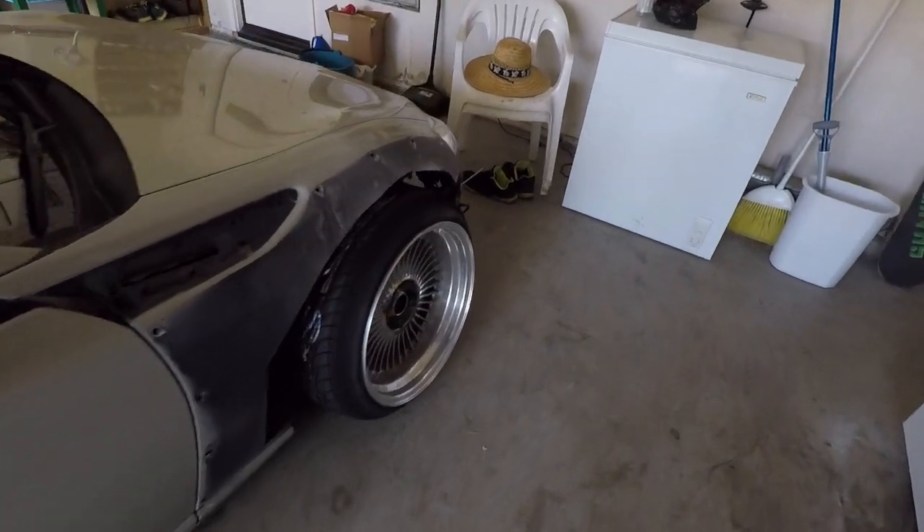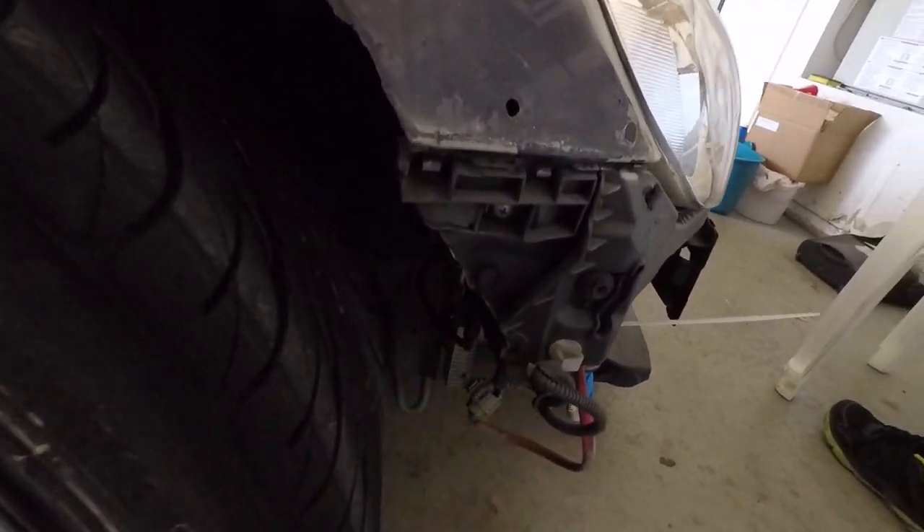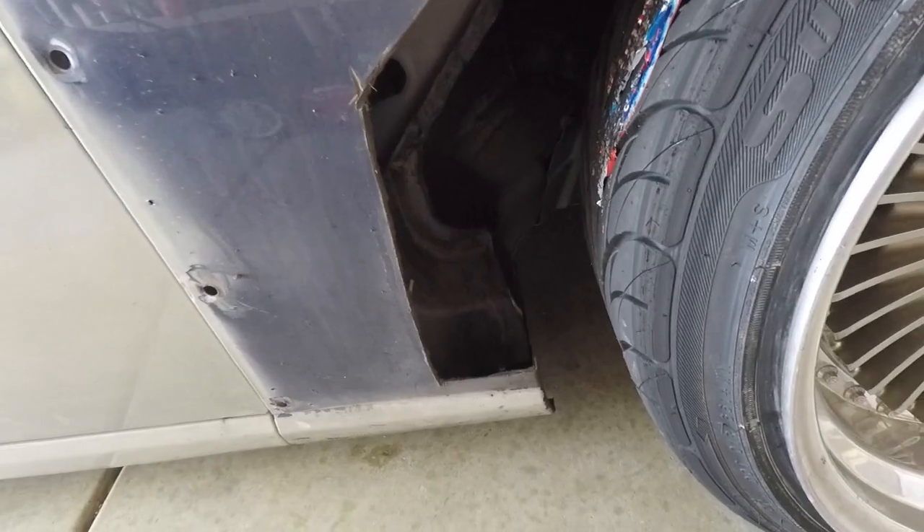My problem today is my turning — I can't go full lock. I end up hitting this piece right here. Also, a lot of people have issues with this little piece in the back of the wheel area.